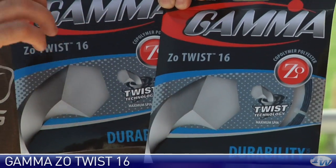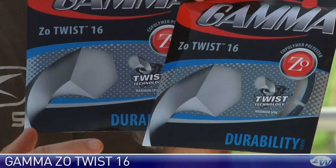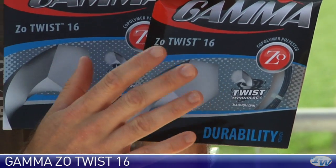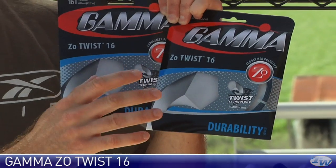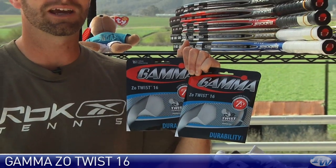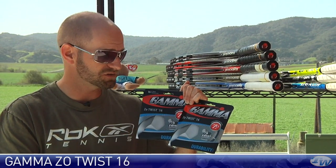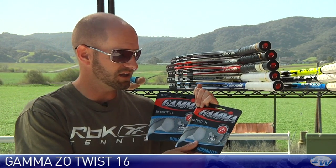It plays a little firmer than the Zomagic so there's a crisper feeling. Dynamite spin string. I've tried it both as a full set — it really grips the ball, you can shred some nice topspin — and also in a hybrid, and I was getting even more spin with the regular Zomagic in the crosses. Dynamite string right there from Gamma.